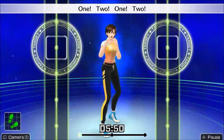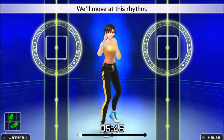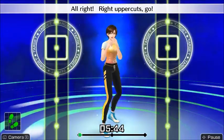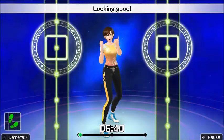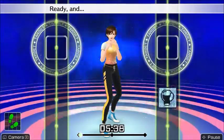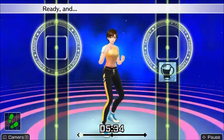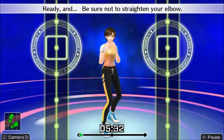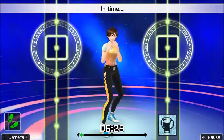Credit where credit is due, this does feel like a very good workout — although that could also just be me being a skinny toothpick where basically any amount of exercise feels like a workout. It could also be that I throw my punches too hard, because the motion sensors in the Joy-Cons are actually really good — so good that you don't even have to do the punches accurately half the time.